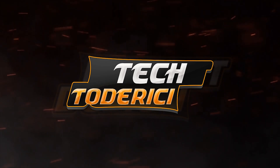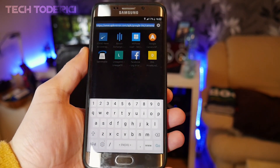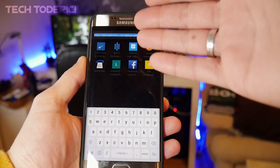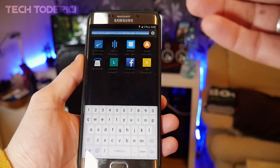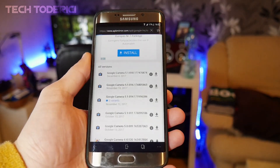Those are not my links so I don't have authority over them, but today I'm going to show you how to download Google Camera for your device. First, open a browser — on PC or directly on your phone — and enter this link: apkmirror.com/apk/google-inc/camera, then press Go.